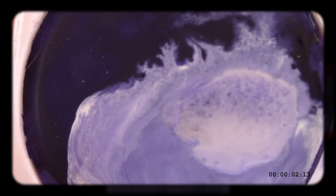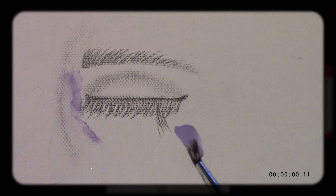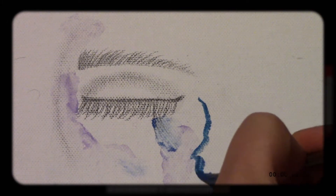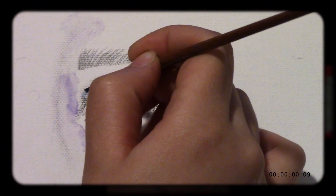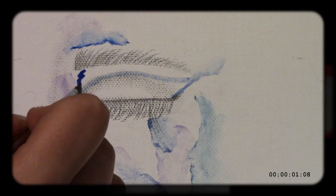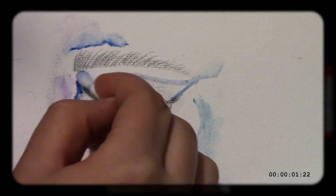Canvas. Empty, yet full of potential. Paint. The medium. Brushes. The tool. Ideas reveal themselves as each stroke leaves colored visions. What you decide to create is up to you. Your ideas.